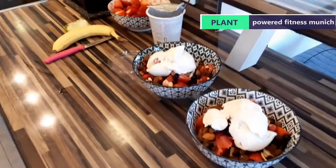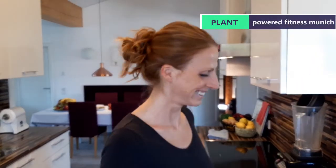That looks absolutely magnificent. Thank you very much, Veronica. I'm going to eat that now. Thank you.